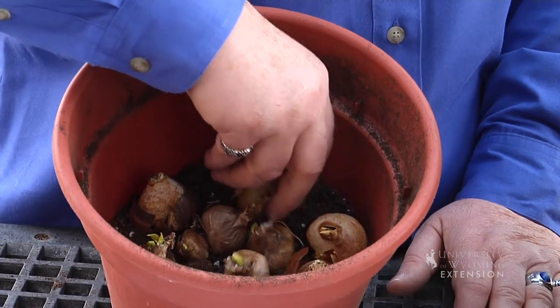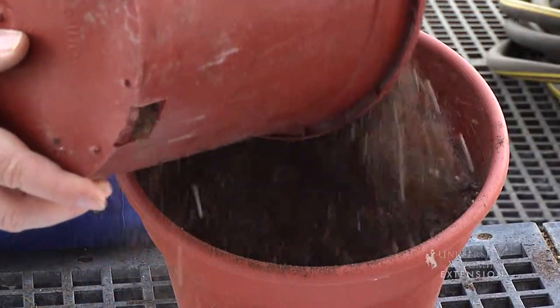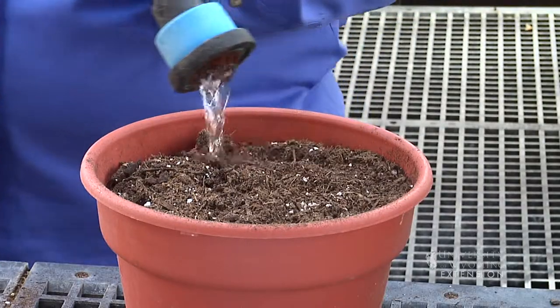Once you have all the bulbs placed in the pot, all you really have to do is cover the bulbs with soil. You'll want to smooth the soil so you have a nice surface to water. Water them in and then stick them in a warm area where they'll begin to grow and bloom in about four to eight weeks.